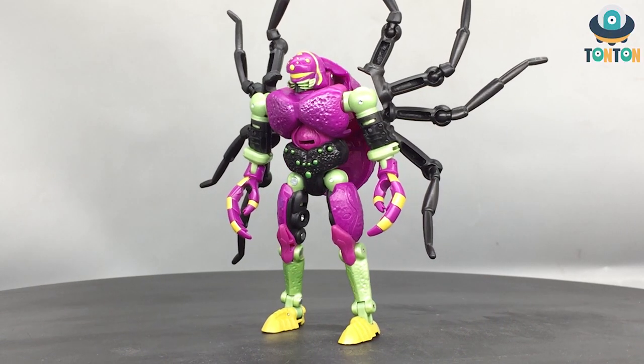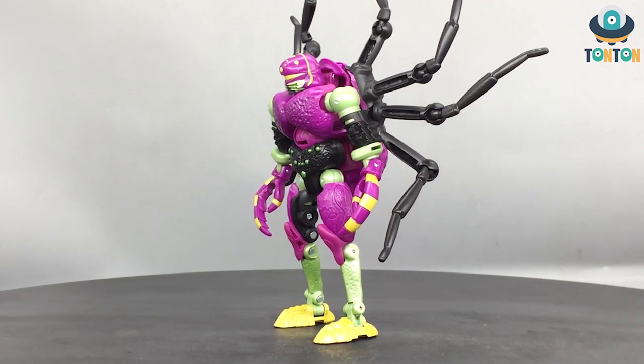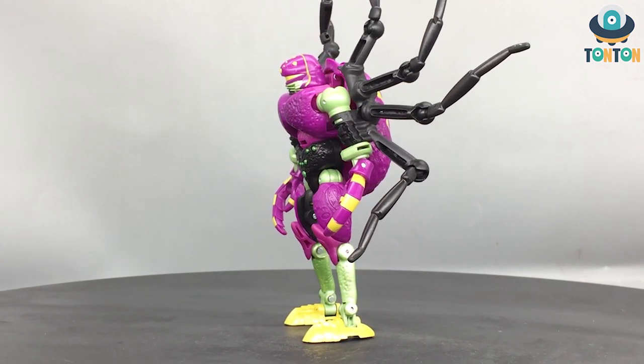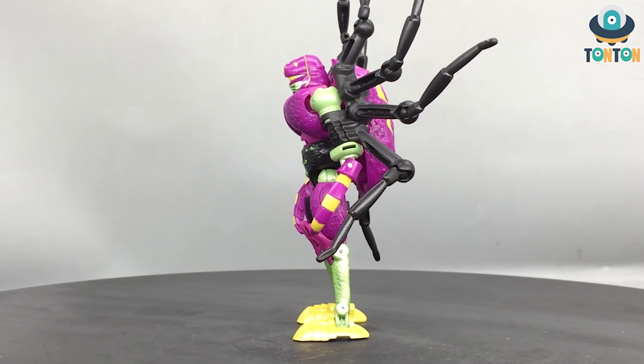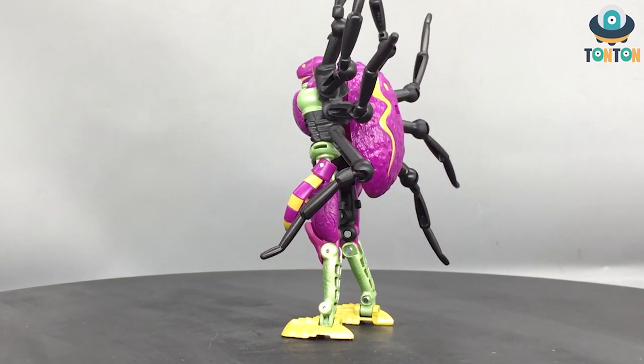Hello, what's up guys, Ton Ton here. Welcome back to my channel. Today let's have a look at a new figure that I just received, which is the Transformer Legacy Deluxe class Tarantulas from Transformer Beast Wars. So let's begin.